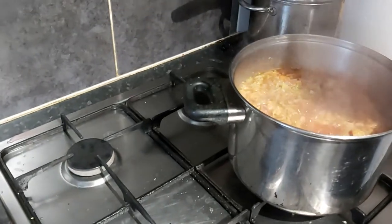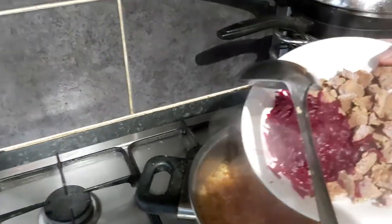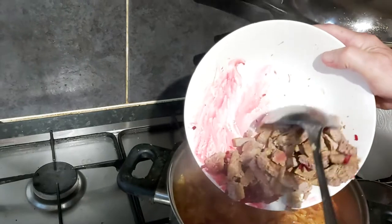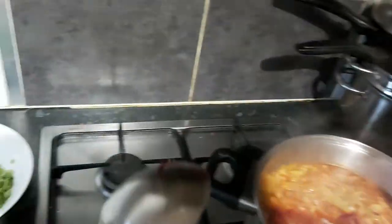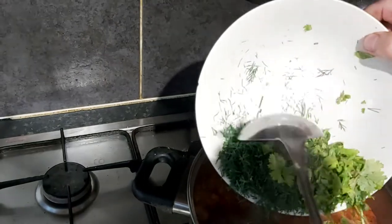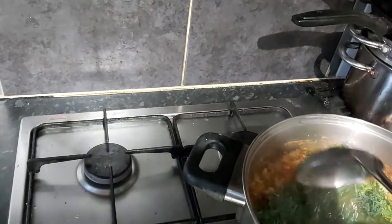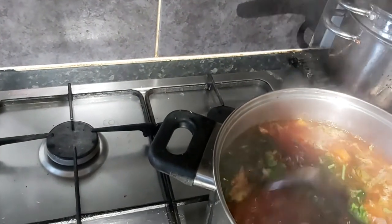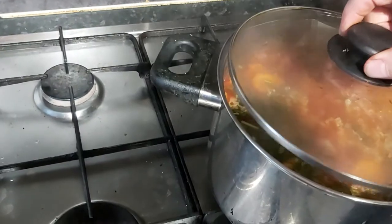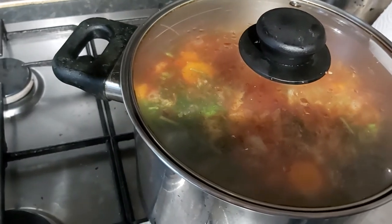Welcome back for our final addition to this Russian borscht. What we do is we're going to put the beet in — just one large beet we've used — and then return the chopped beef to the mix. Then we have dill and coriander, and we add that to the mix. One more final thing we do when that's all in: we turn off the gas, take the heat off the burner, and we leave it to stand for a good 10 to 15 minutes. We give it a little taste then and see what it's like.